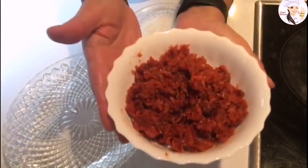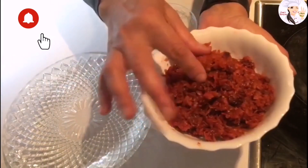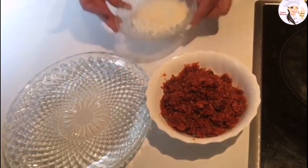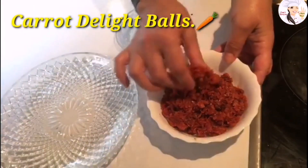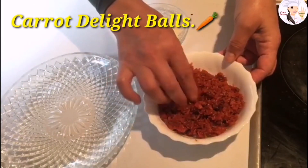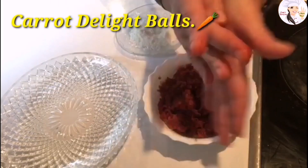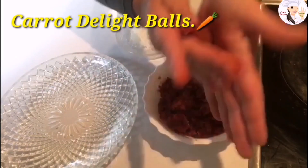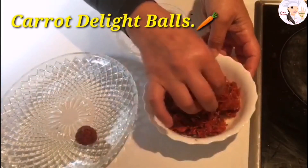My carrot dish has now cooled down to room temperature, so I transferred it to another bowl — it's easy to handle, not hot at all. I have some coconut flakes over here. I'm going to take a piece, use my hands, and shape it into a small ball — like a pea-sized ball — and place it on the plate.